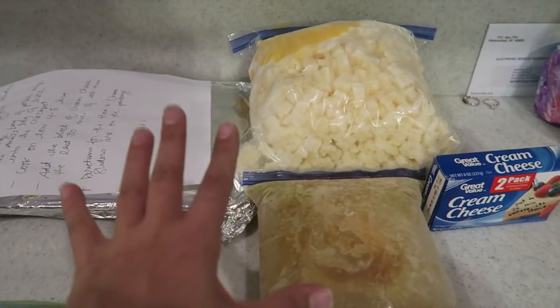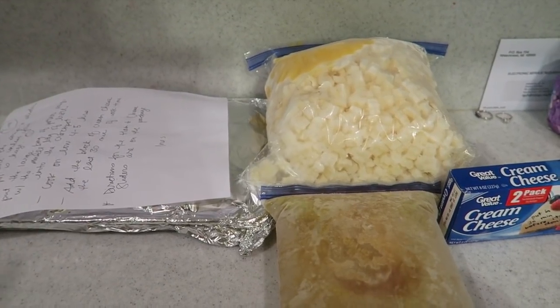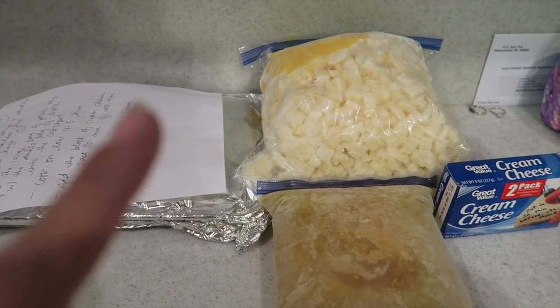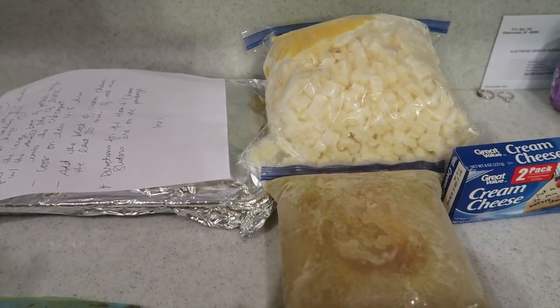If you guys want to know how to make Inez's potato soup, she has it up on her channel — How Inez Rolls. She made all of this for you guys so you have an idea of how to make it. You will have at least two meals — the one that I made and then the one Inez made. For anything else, look it up on Pinterest or online, or if you are really dying for the recipe let me know and I can email it to you. Don't forget to hit the subscribe button, don't forget to like this video, and we will see you guys tomorrow.